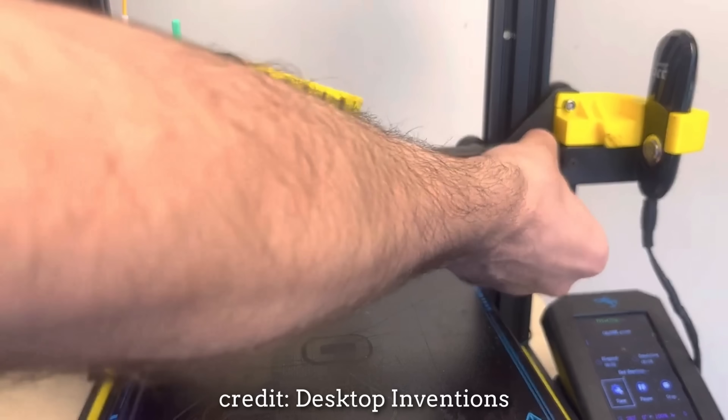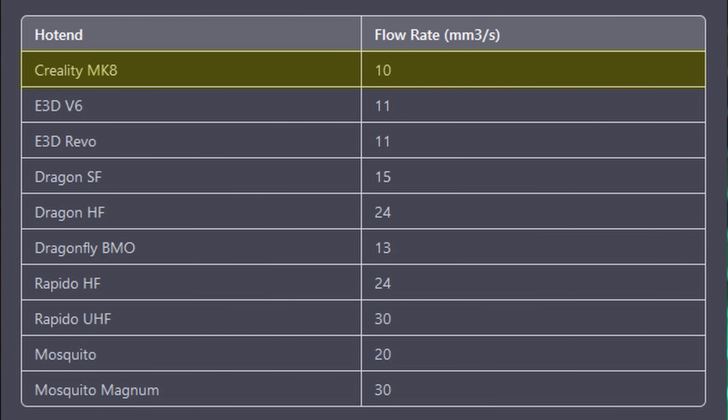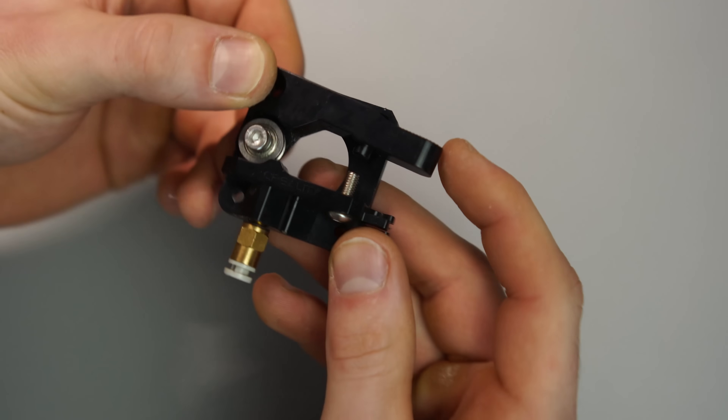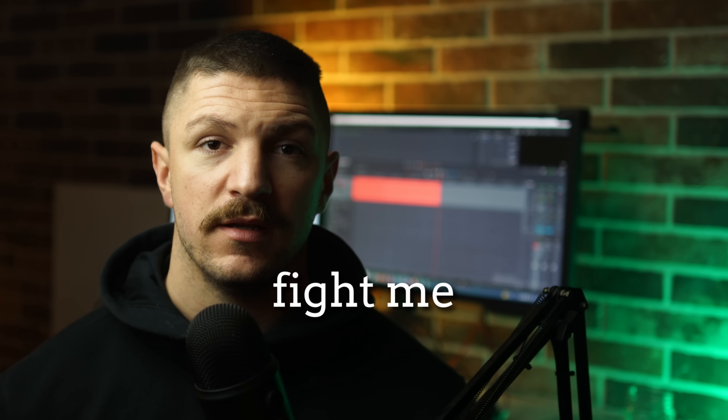The biggest problems on the Ender 3 are: first, the single Z-axis lead screw which leads to bending, wobble and overall inconsistent layer lines; second, the stock hotend — it has a poor flow rate, is PTFE-lined so you can't print above 240°C, and the thermistor mounting is also unreliable; and third, the Bowden extruder — even though I upgraded it to the aluminium version, it is still skipping when printing faster, and direct drive is undoubtedly the better system.